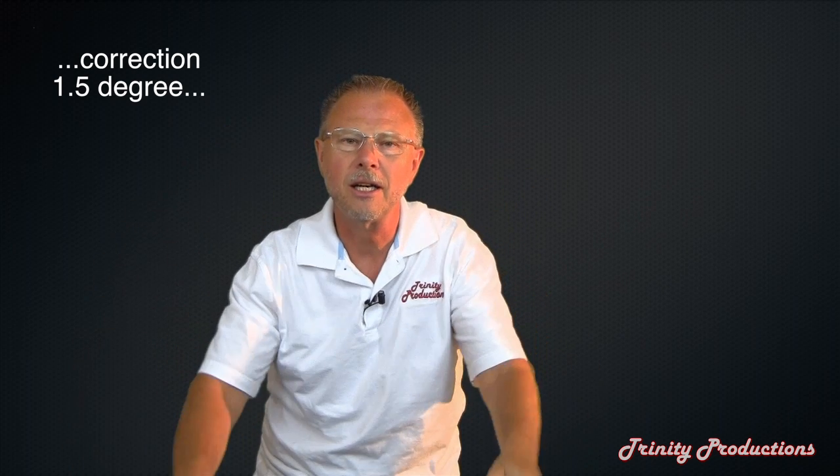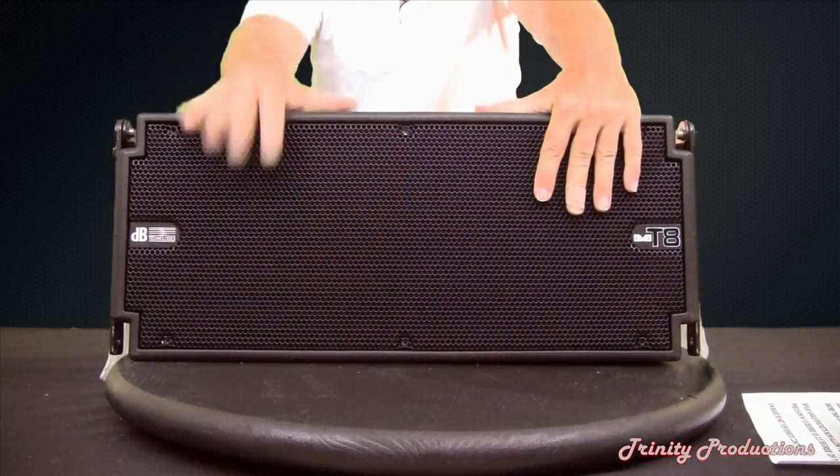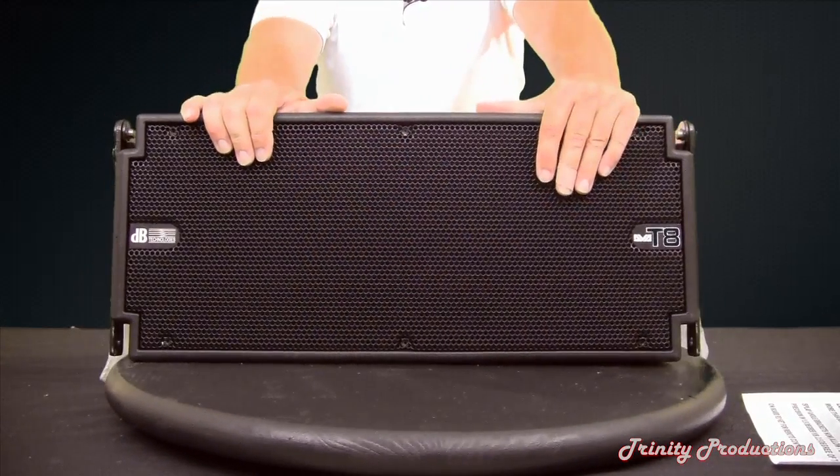With the amplification panel and DSP, they now have included DNET on the back of the box. With the rigging hardware, they have gone to one-degree increments as far as adjustability is concerned — arraying the arrays and adjustability between the boxes. So that's all brand new. We are going to open this up and then turn it around and get into the workings in the rear, the amplifier and DSP modules on this brand new DB Technologies T8 line array.